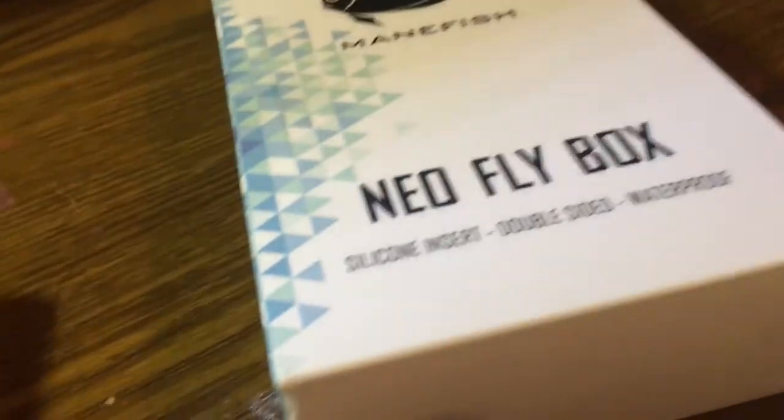How you guys doing today? I'm Brad Porter and I have a review for you. As you guys know, I'm the owner of Steelhead Alley Flies.